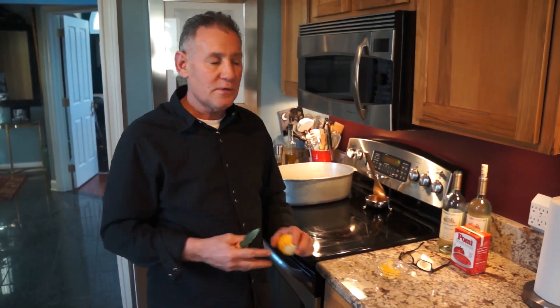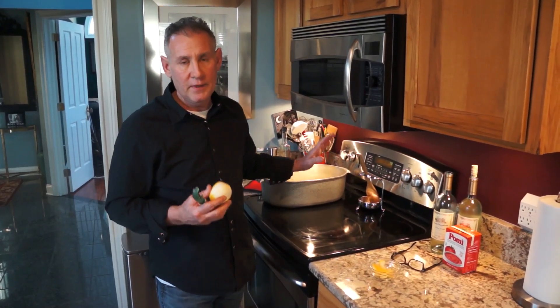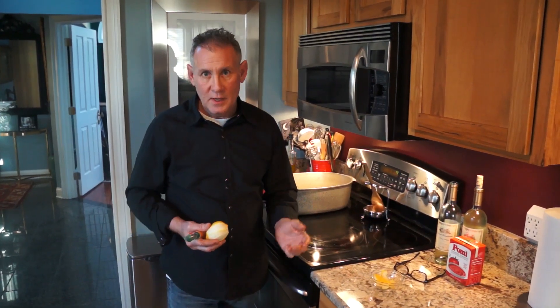For this one we're going to grate the lemon zest and chop some parsley very fine and mix that together. Normally when you make a gremolata you also use garlic, but we're going to omit the garlic, because this is such a delightful, very delicate stew with shrimp, scallops, mussels, striped bass, and calamari — you don't really need the garlic.